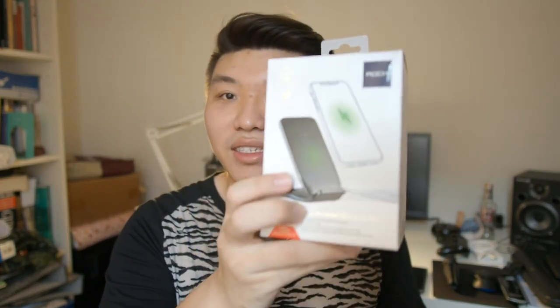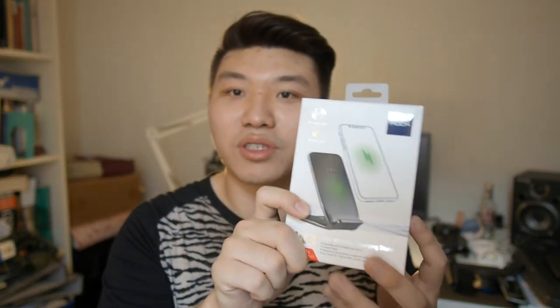Let's crack into this box and see what it comes with, and also test it out on both my iPhone X as well as my Galaxy Note 8. So without further ado, let's get right to it.